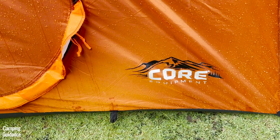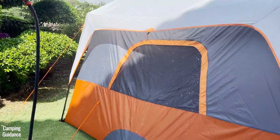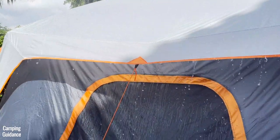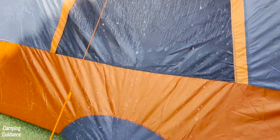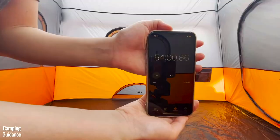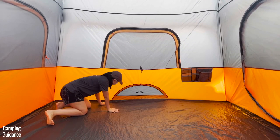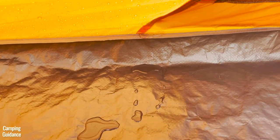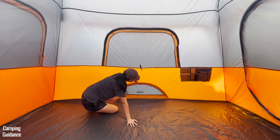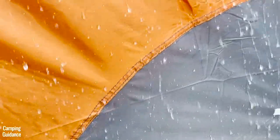For weather resistance, I looked at rain and wind protection. It didn't rain while I was using this tent, so I used a water hose to simulate moderate rainfall for one hour, concentrating it on one wall. After about 55 minutes, I noticed a little bit of leaking through the seam connecting the orange part of the main tent body to the flooring, as it hasn't been seam taped or sealed. I also noticed the orange fabric near the ground vent felt a little damp. You can check out the full rain test video on my channel for more info.